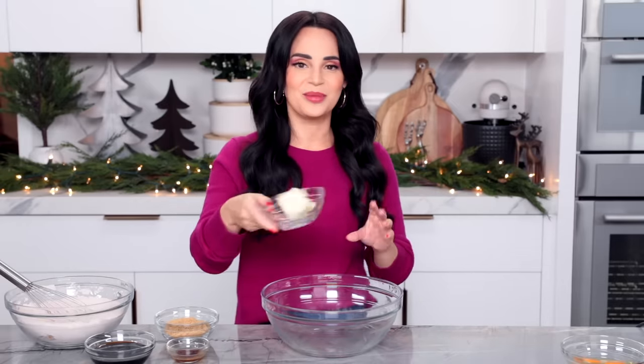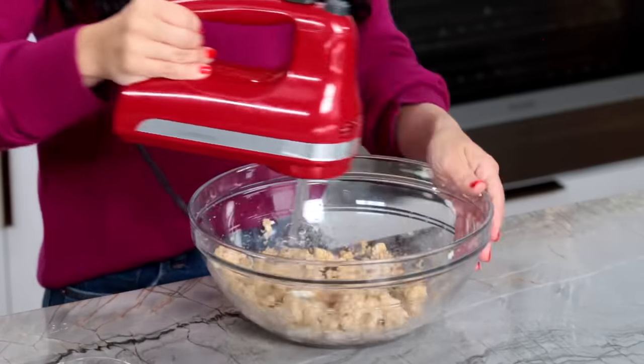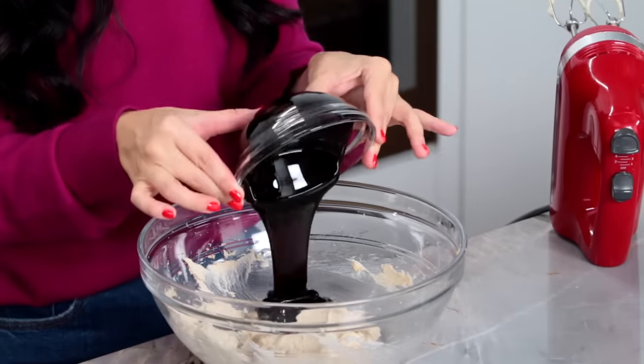Then in a large mixing bowl, we're going to cream together our butter and sugar. Remember, you want your butter to be room temperature, nice and soft. Our sugar is going to be brown sugar. We're going to cream these together for a couple of minutes until it's light and fluffy. Now we're going to add a bunch of molasses.